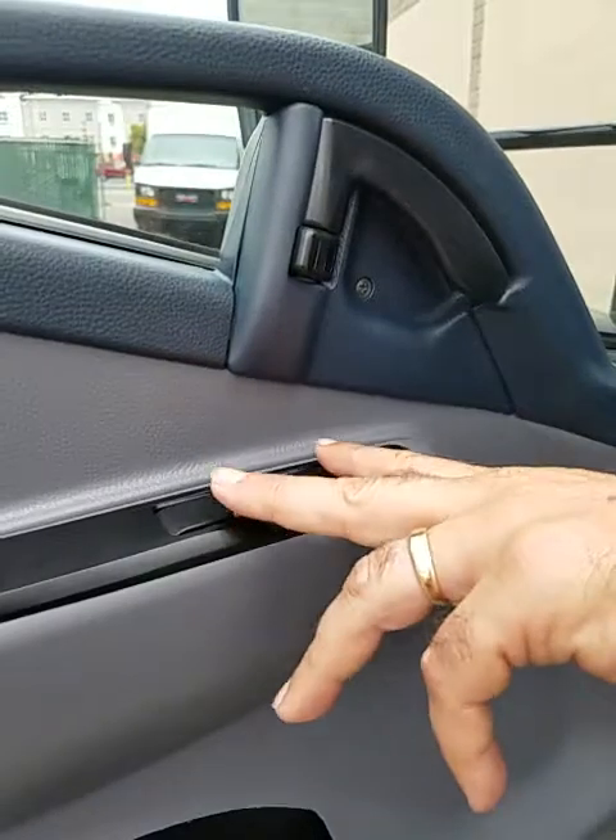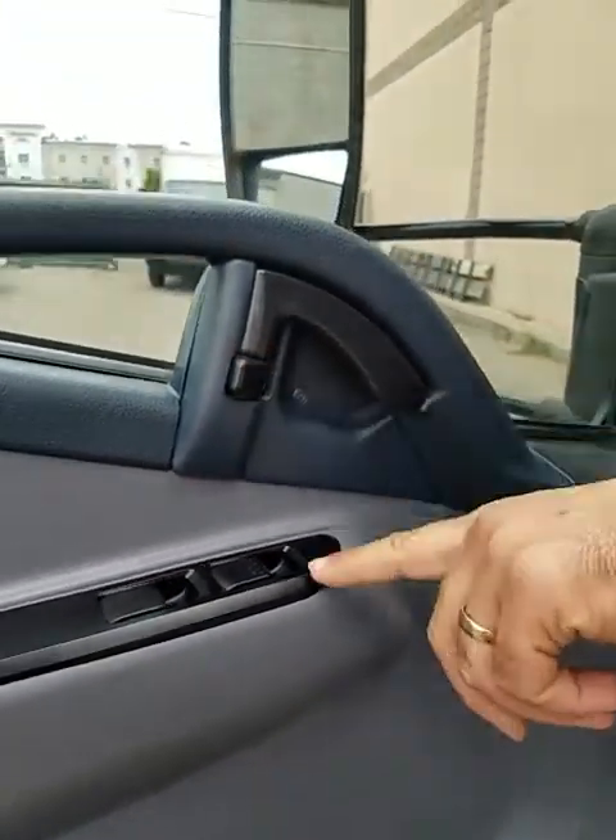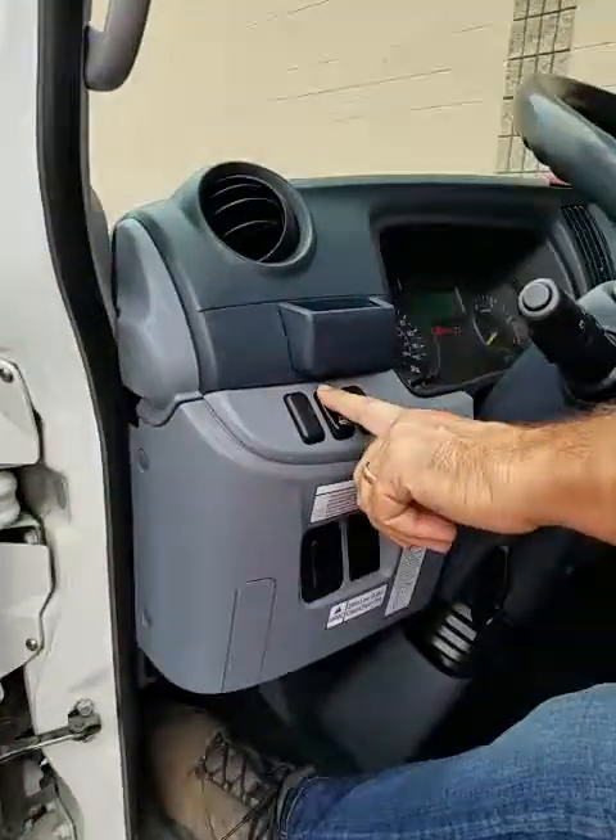This is the power door and power windows. This is the door lock. This is the power door lock switch.